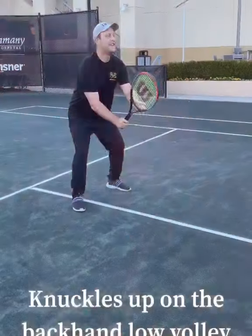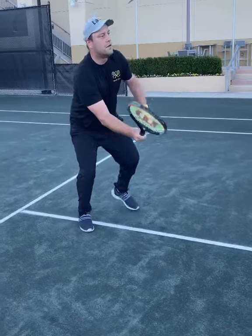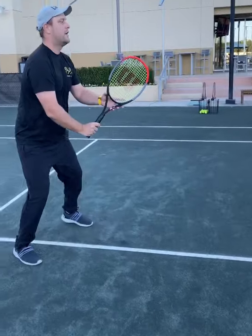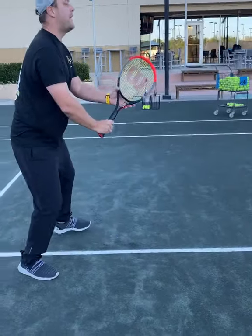And the same on the forehand side. And again. And again. And give me the one on the backhand side again.